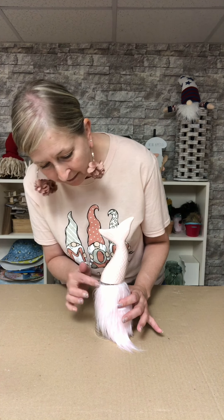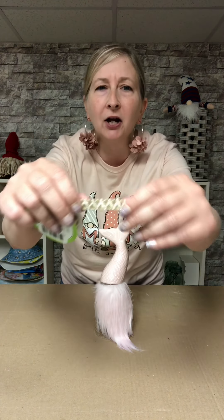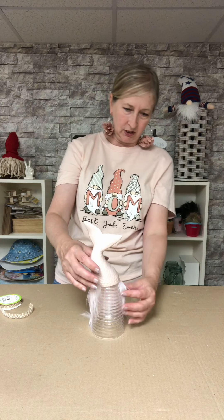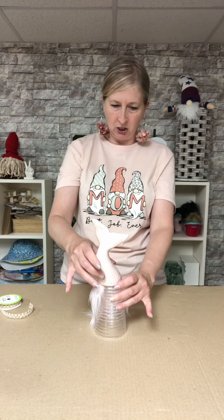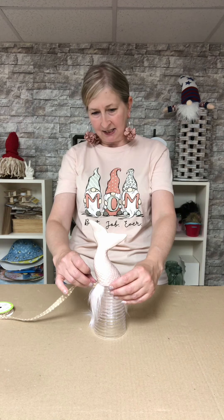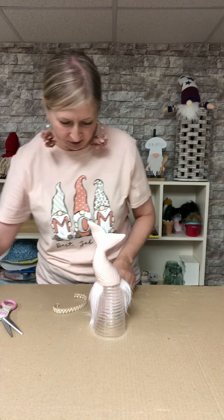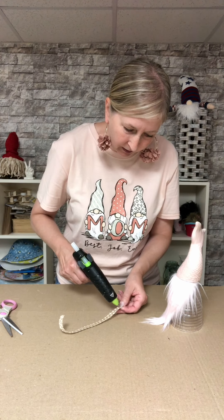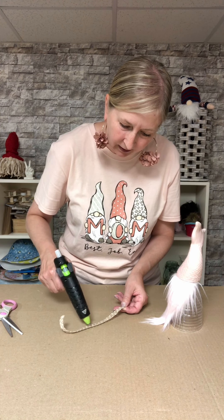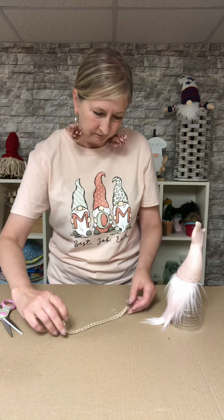Now, to get rid of this little separation you see here where I could have put my beard up a little higher, we're going to take some — I think this is like a nautical theme ribbon. I think it would look really cute and we're going to put it right around the top of our beard and the bottom of our mermaid tail hat.